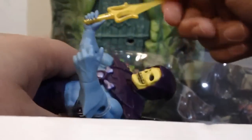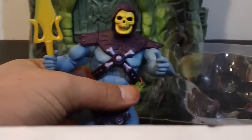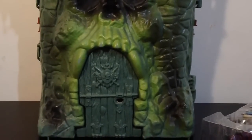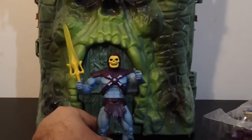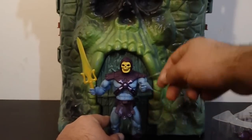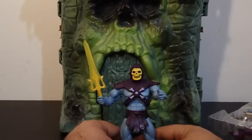Let's go ahead and get Skeletor out. This is the figure I'm most excited for. And here's Skeletor. Still with the rubber band on them, but Skeletor looks like a badass.